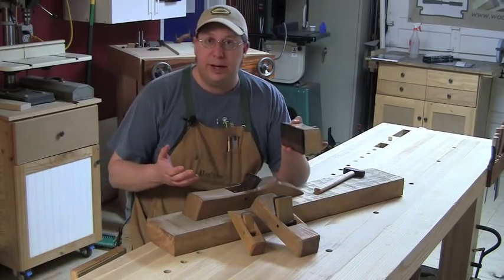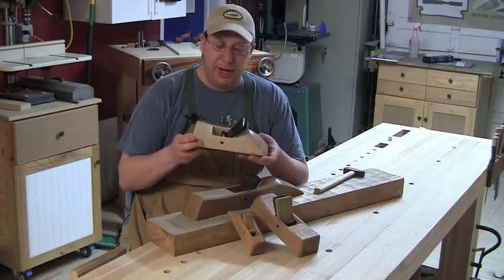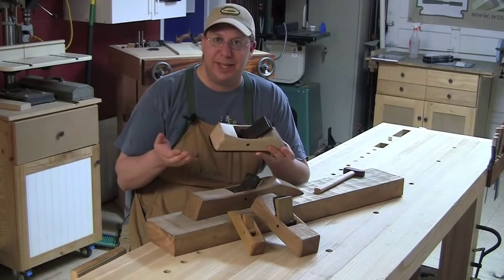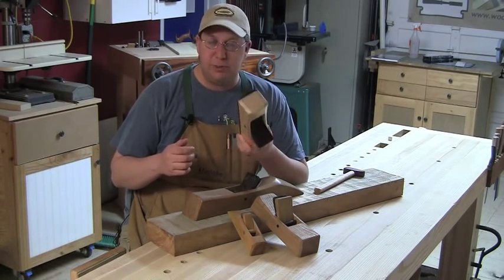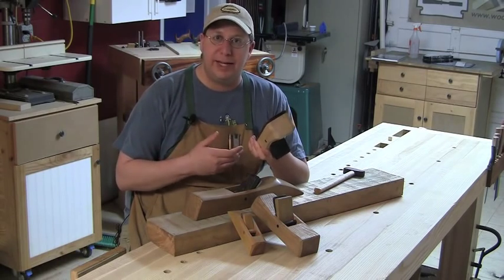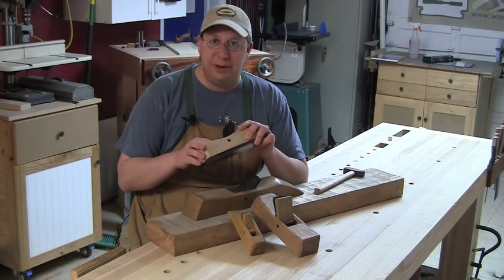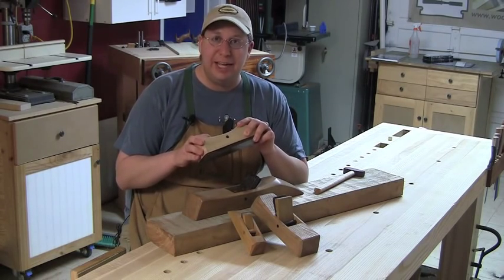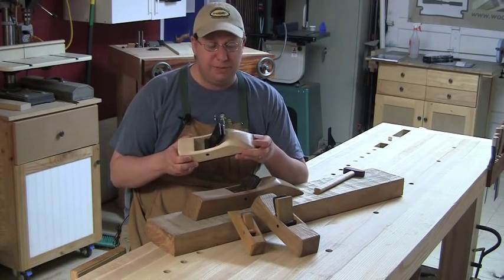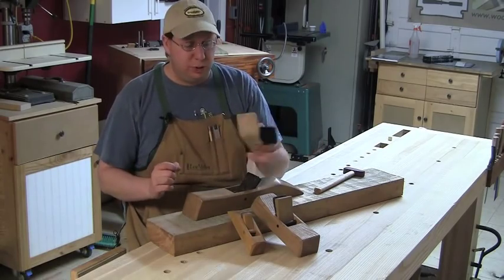I went ahead and purchased one of Scott's premium smoothers — this is now my smoother. Right out of the box, the iron is razor sharp and already set to take about a thousandth of an inch shaving. I made a couple of cuts and was blown away: it's almost impossible to get tear-out with this plane. I played with the grain and against the grain and got no tear-out. The shaving was so thin my dial calipers couldn't accurately measure it — less than a thousandth of an inch. Using really difficult figured wood, I got a completely tear-out-free finish.